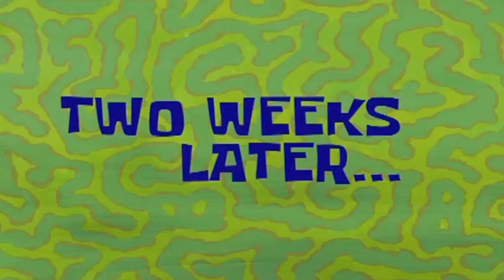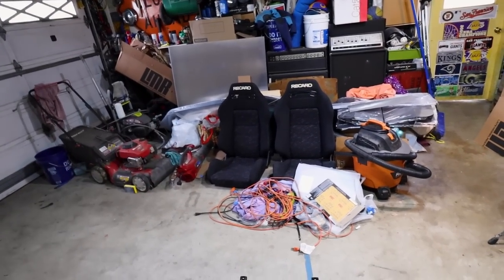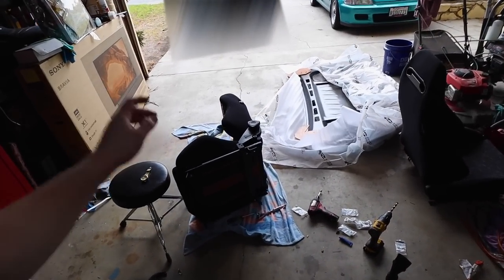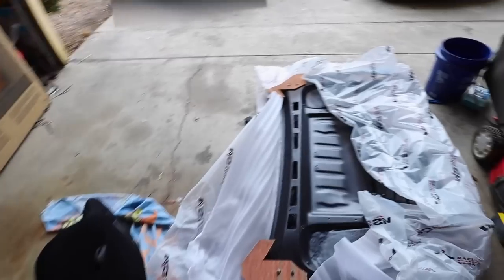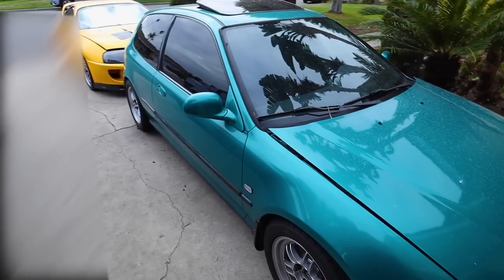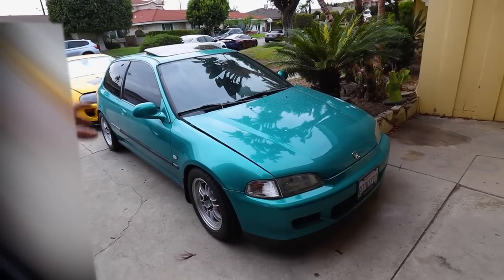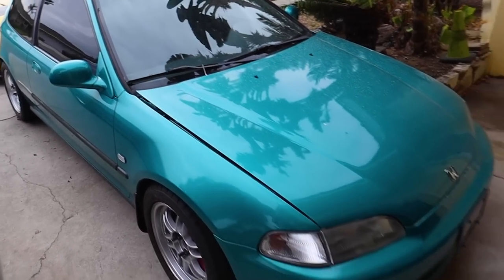Two weeks later, the wedge seat brackets have finally arrived. I have to clean the seats again because they've been sitting in my garage. We finally got the brackets on. I literally haven't driven the car since I ordered the brackets because I just wanted to drive it with the seats in. I'm so excited to finally put these in — they've been sitting in my garage taunting me for two weeks.